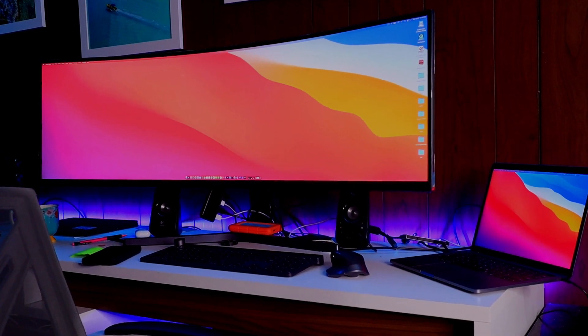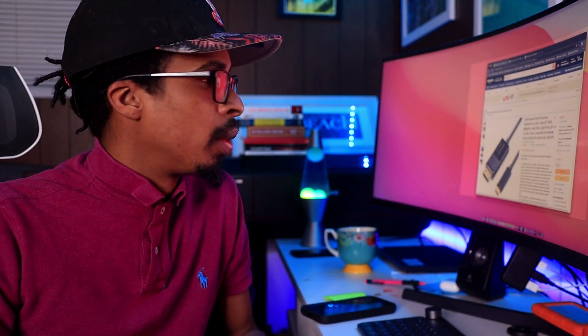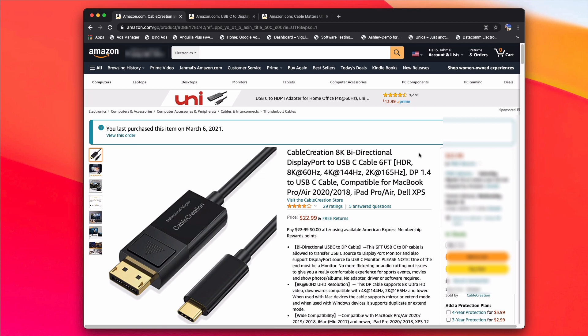I'm going to go on Amazon and show you what type of cables you guys could use, so you don't waste money buying unnecessary cables and adapters and still not successfully getting the 5120 by 1440p resolution. I'm here on Amazon now and I'm going to be showing you the type of cables that everyone recommends and has had success with getting 5120 by 1440p on their 49-inch monitor.